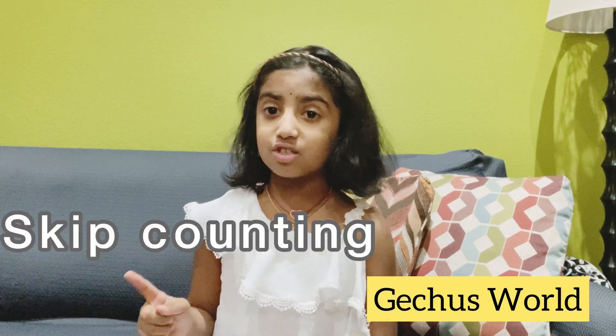Hello everyone, my name is Grace, and welcome to Get Juice Family. Today I'm going to talk about skip counting. Why is skip counting so important and why do you have to learn about it? Skip counting helps us to count faster. My mom is going to show our hundreds chart and we'll mark each skip count.